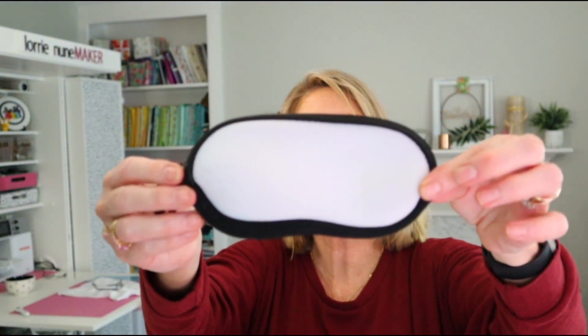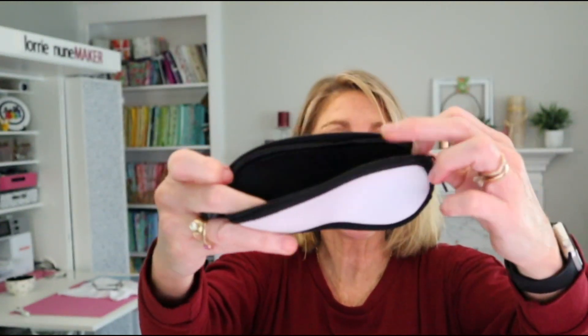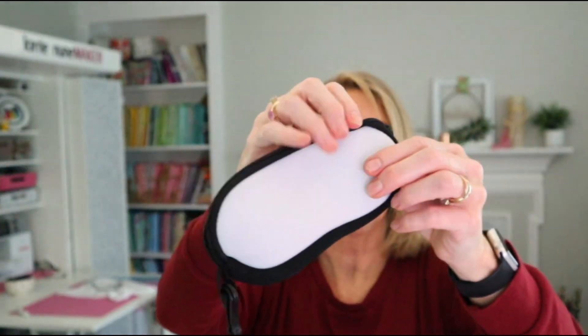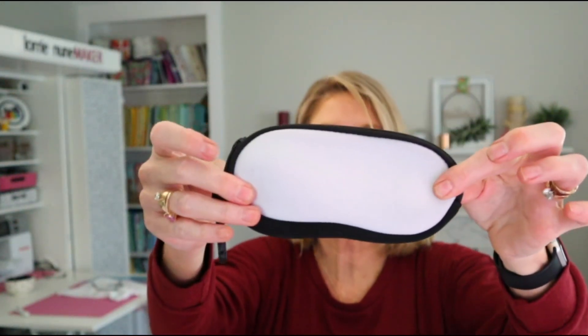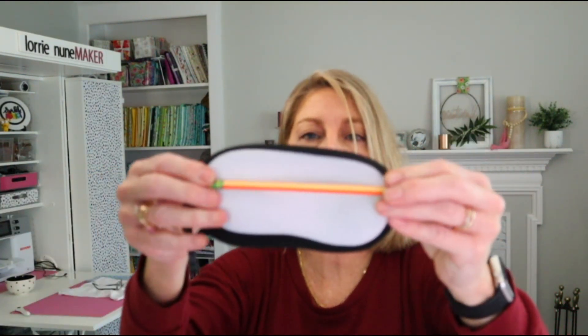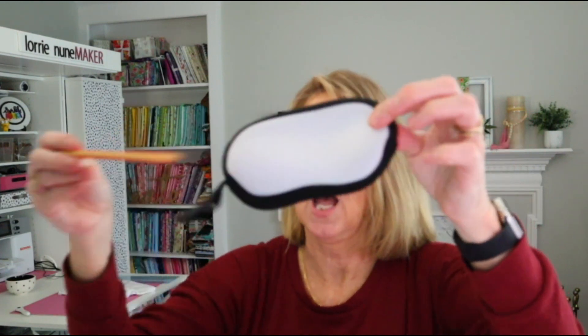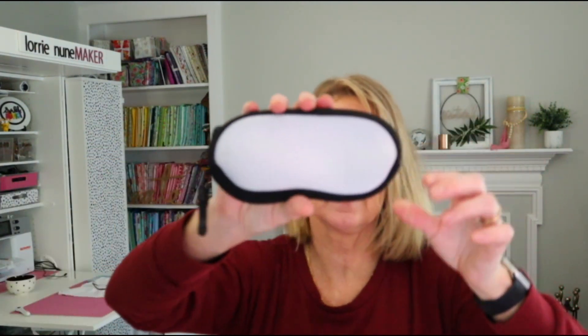We also have a little zipper case. This would be great for face masks, sunglasses, or you could almost use it as a pencil pouch — though it might be a little big for pencils. You could fit a standard click pen in there. We all need zipper bags for something, and you could even make the kids a little coin purse out of this.